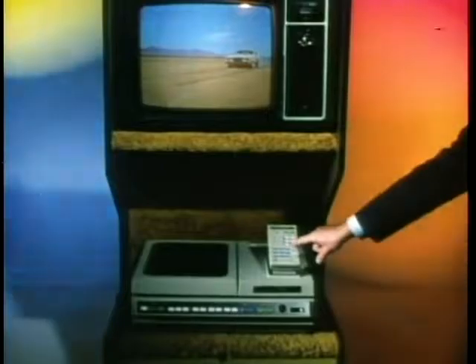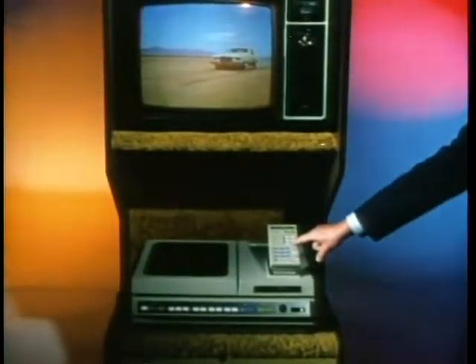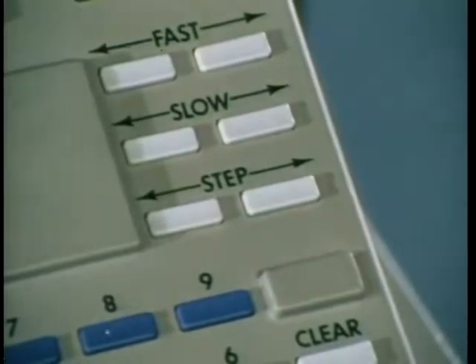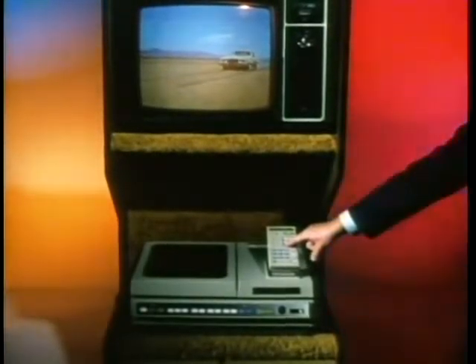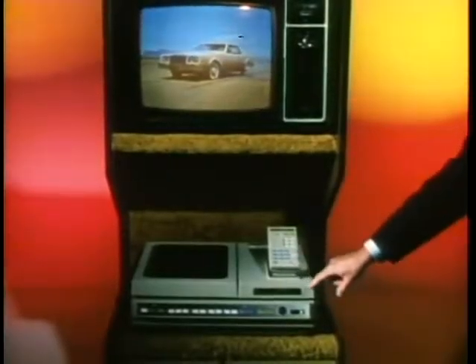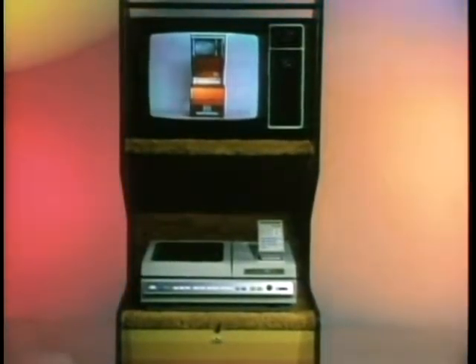I can also go one frame at a time. Just push the step forward button and I'll go forward one frame, or back one frame, each time you push the button. To resume normal play, just push my play button. Now let's see — fast, slow, one step at a time, indexes and sub-indexes.